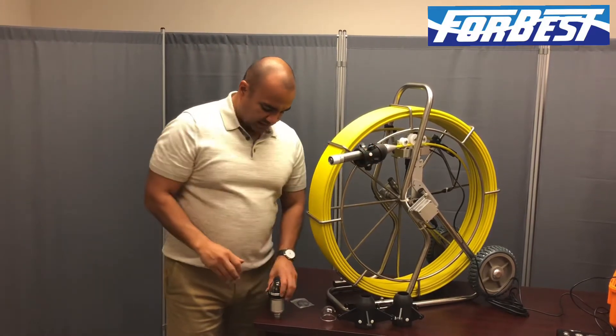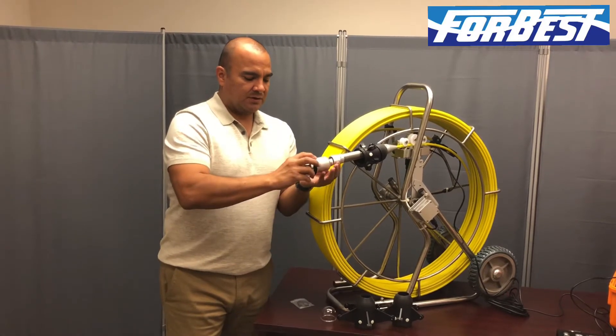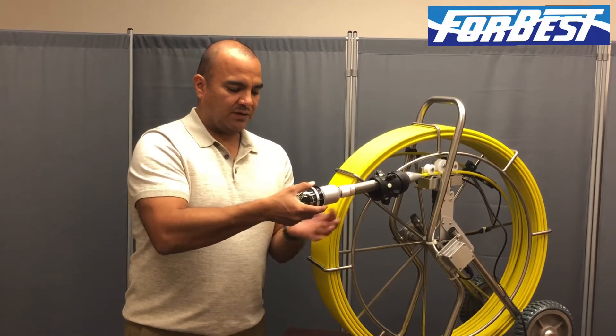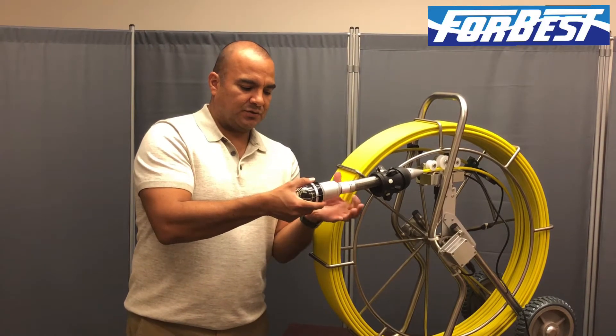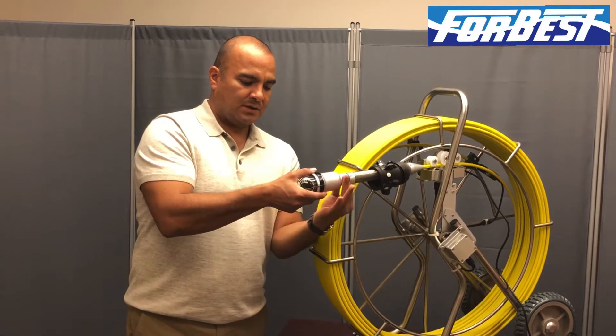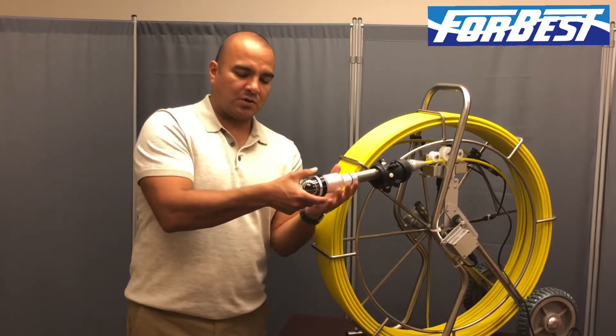Once you've done that, you're going to pick your camera head up, and you're going to rotate in here till you feel it lock into place, and you'll feel it lock into place and slide up onto the shaft. Then begin to rotate this nut right here until you get to a place that it begins to tighten, and then just go a quarter turn.